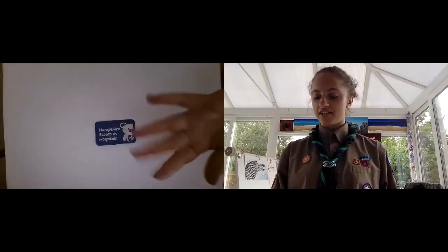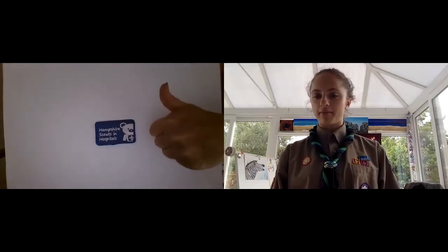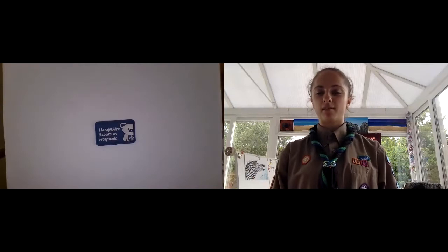Welcome to Hampshire Scouts in Hospital. My name is Kira Mia and I'm an Explorer. Today I brought my helping hands with me. Usually I would be helping out with beavers, but today I'm happy to help out with you lot.